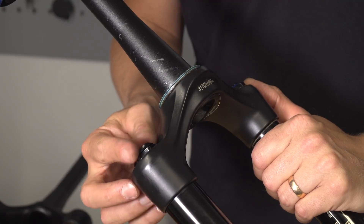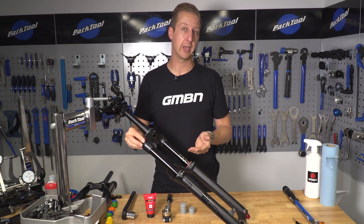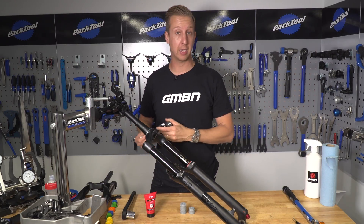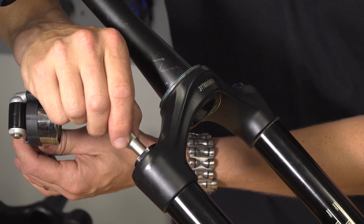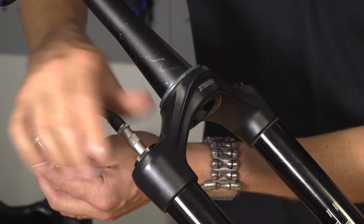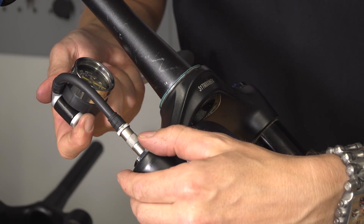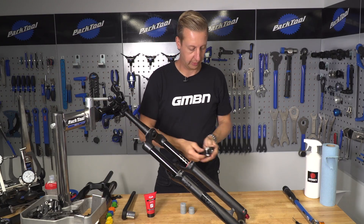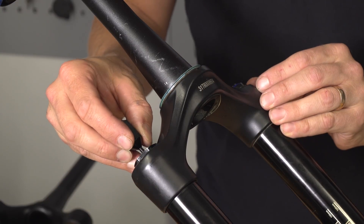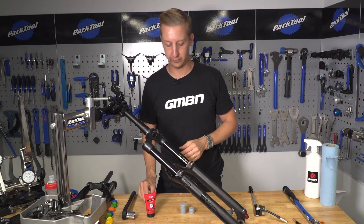First, remove your air cap on the top of the fork and attach a shock pump so you can note down the air pressure that's in your fork. This will make it easier when setting the fork back up again at the end. Note the pressure, then let the air out. Just check it's all out by depressing the valve itself — and that's fully deflated.